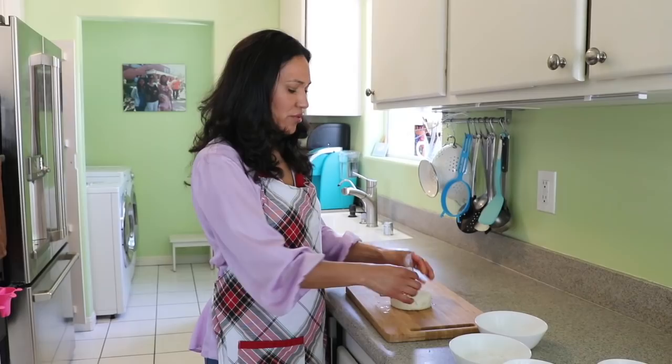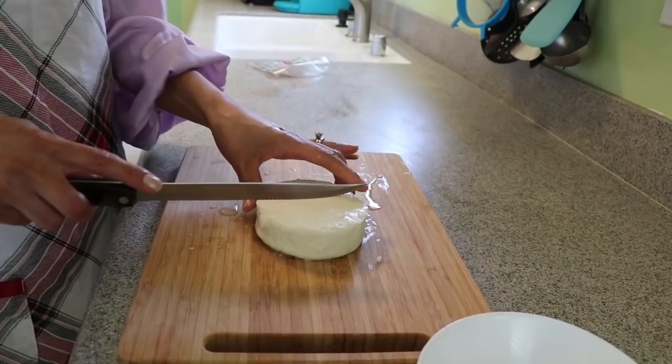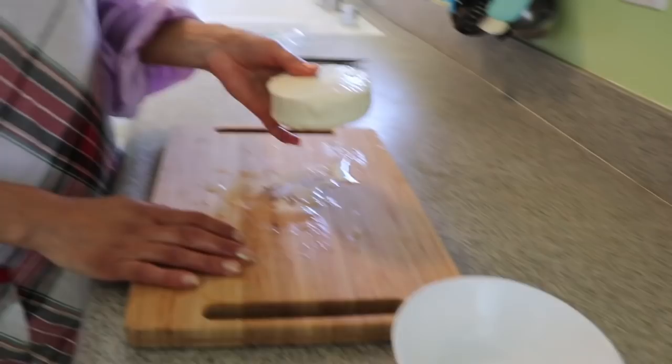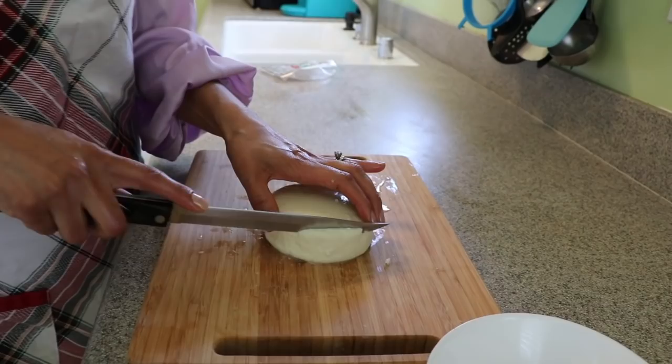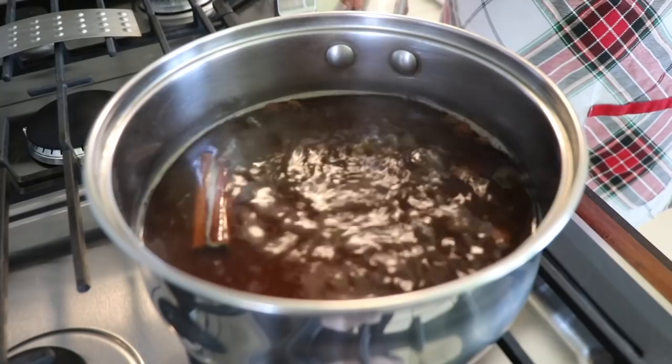I have a queso fresco here — 10 ounces. You can use any cheese you like and I'm just going to cut it into little squares. You can use cheese if you like; if you don't, just leave this ingredient out. I'm going to cut little thin squares.